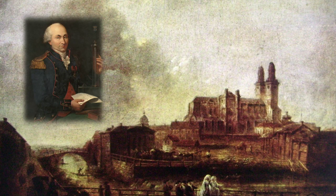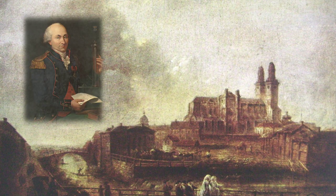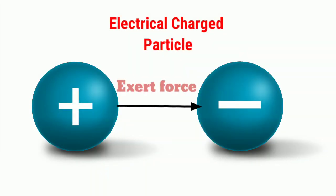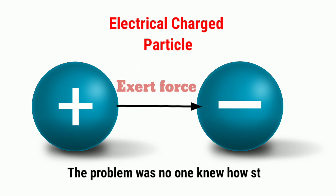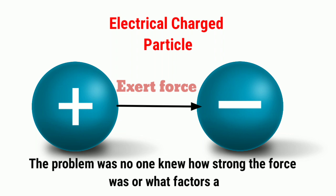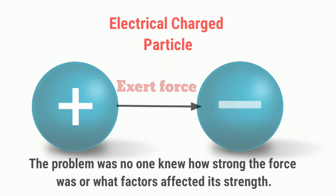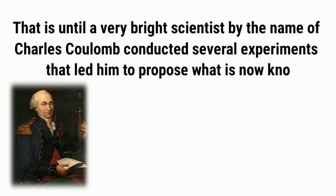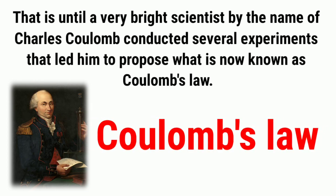This simple experiment explains Coulomb's law. Back in the 18th century, it was well known that an electrically charged particle would exert a force on another charged particle. The problem was no one knew how strong the force was or what factors affected its strength. That is until a very bright scientist by the name of Charles Coulomb conducted several experiments that led him to propose what is now known as Coulomb's law.